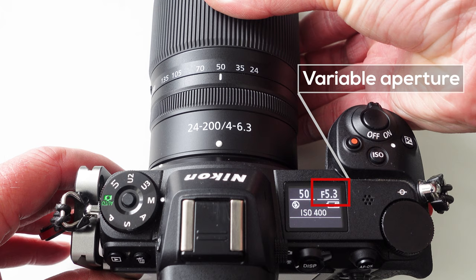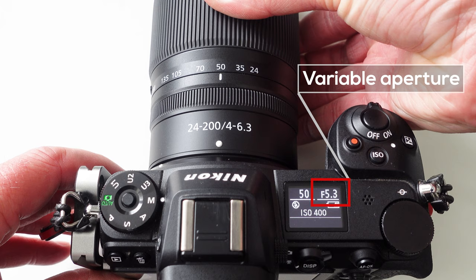I own two S-line lenses: the 14-30mm f4 and the 24-70mm f4. This non-S-line lens does differ slightly. First of all it wouldn't have those nano crystal coatings, and second of all it's a variable aperture lens — my S-line lenses are both constant f4 but this goes from f4 to 6.3. But this isn't necessarily a deal breaker for me. For landscapes I'm often shooting f8 down to f11 or f13, so the variable aperture doesn't really matter.